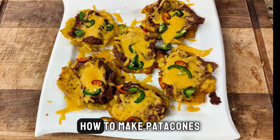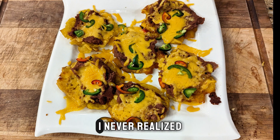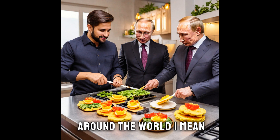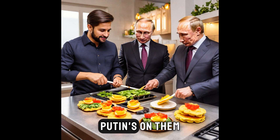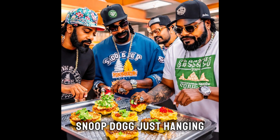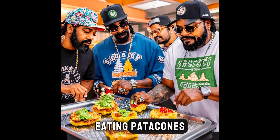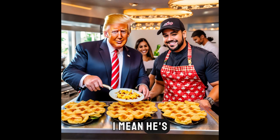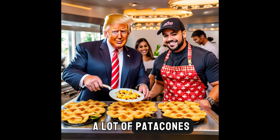And there you have it — how to make patacones. Thanks for watching. I never realized how popular patacones were around the world. Putin's on them. Snoop Dogg — he's hanging out with Ice Cube eating patacones. Definitely. Trump for sure eats patacones. I mean, I bet he eats a lot of patacones.